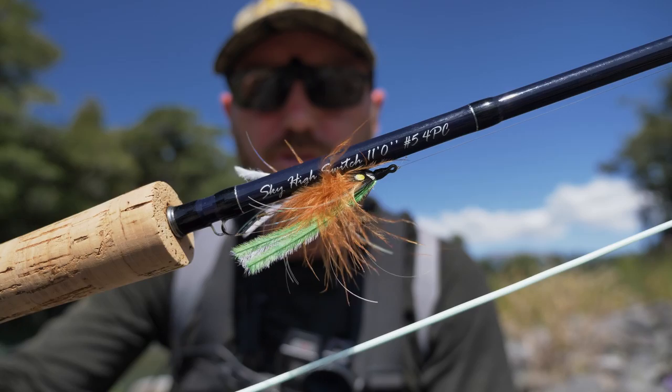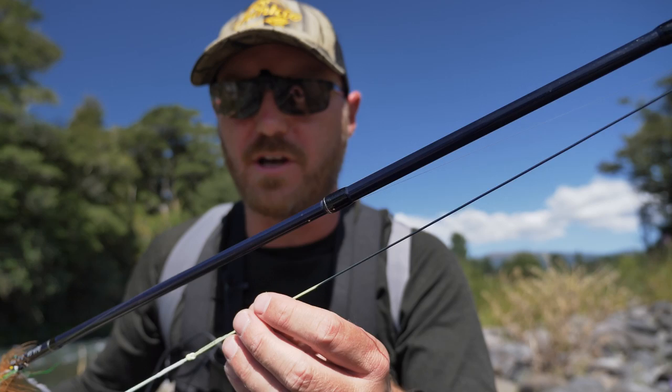Another thing I've been dabbling in recently and having a lot of fun with is swinging flies. I have an 11 foot 5 weight switch rod, and on that I've got one of these integrated OPST Skagit lines with a tip. It's a fantastic little setup — very easy to cast. You can just get right across the river with so little effort and swing those flies down to the fish.